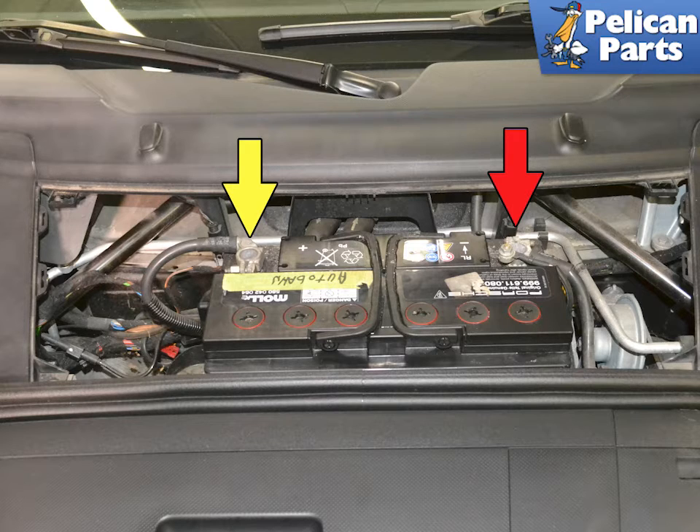Before you work on any component on the airbag system, make sure you disconnect the terminals on the battery and give it at least 15 minutes for the residual energy to dissipate.